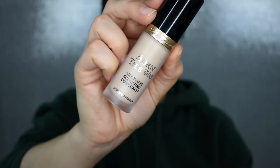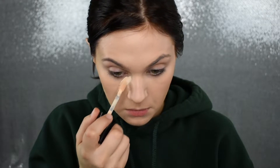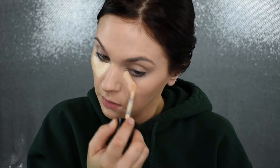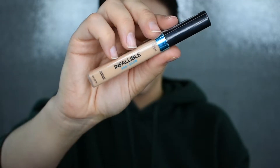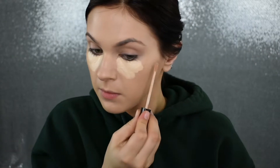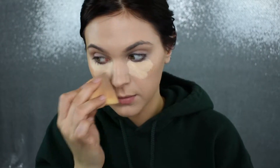Now I'm going to use my Too Faced Born This Way Concealer to brighten up my under eye, because I did not sleep last night — my dog kept me up and I'm feeling like the walking dead, which is not a look. I'm also going to mix in a little bit of my L'Oreal Infallible Pro Glow Concealer to get the right shape, and I'll use my Stanz Out Beauty Sponge to blend that in.